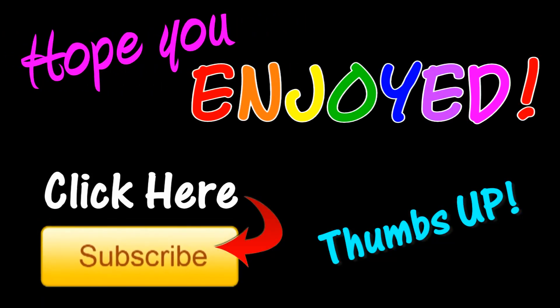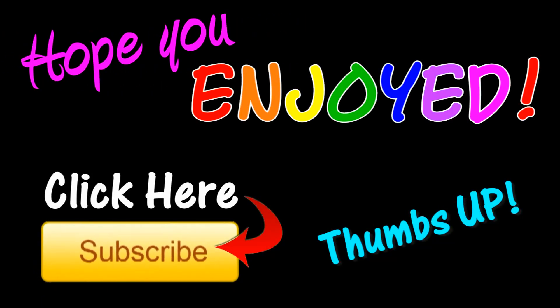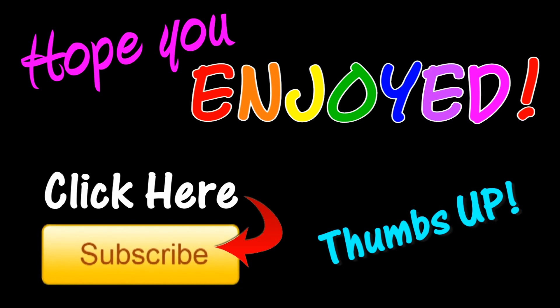Thanks for watching! If you enjoyed this video, make sure to give it a big thumbs up below. Also, click here to subscribe.